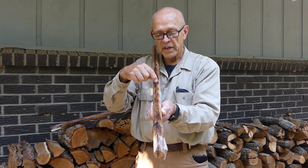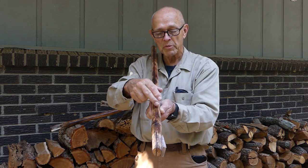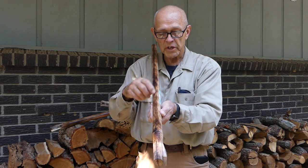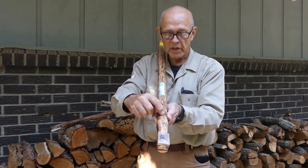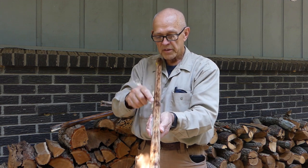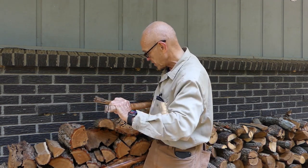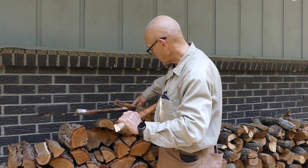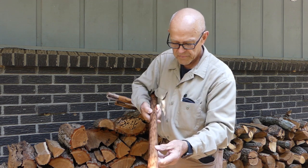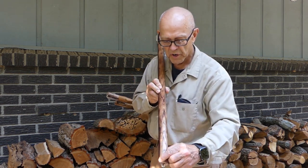That limb will cause the grain to go around and then come back in, and that gives you kind of a double whammy — you've got it coming out one side and then back in. So look for nice straight grain. You want these nice V's going down the sides of the handles, and you want your grain to run through all the way from one end. You can see the V's running down the side.